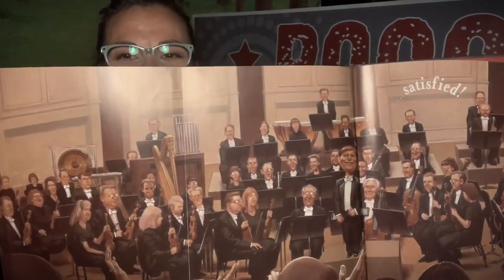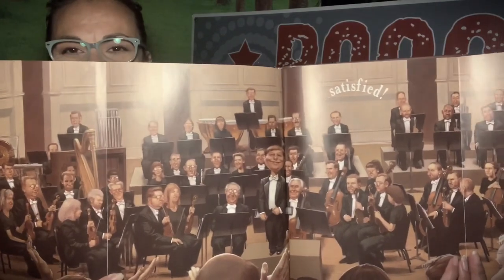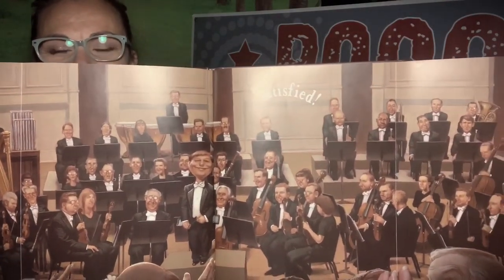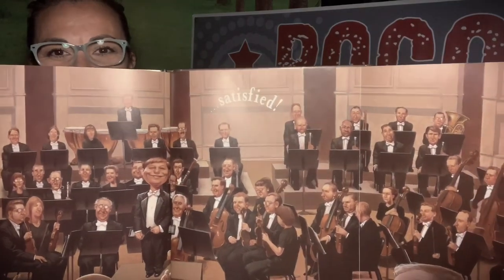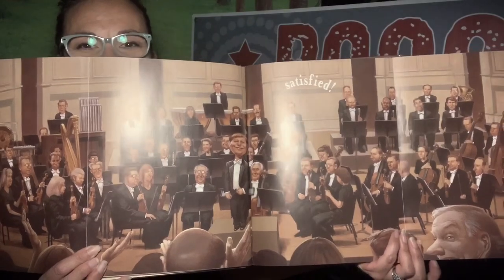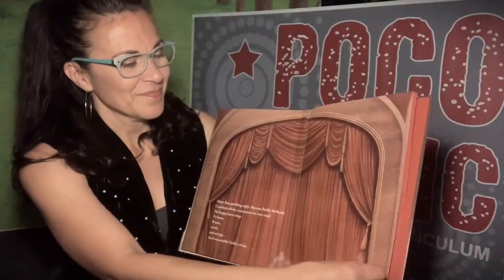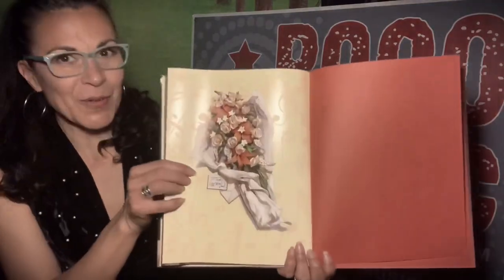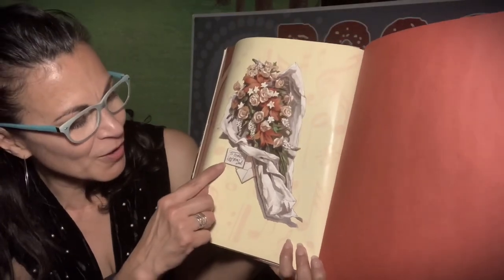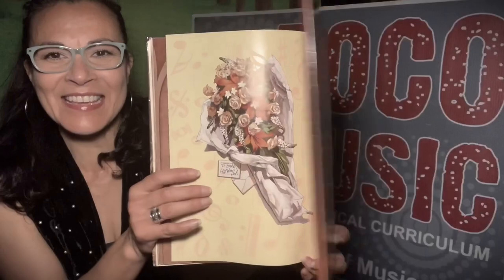What instruments do you see? I see the violin, I see a harp, I see cellos and double basses, and I see the brass instruments and the percussion instruments. Oh my goodness, such an exciting moment! Farkle received a beautiful bouquet from his parents — it says, to Farkle, love mom and dad. The end.